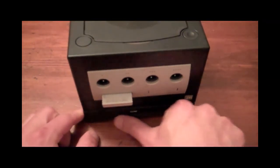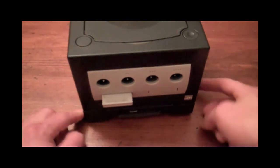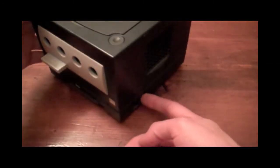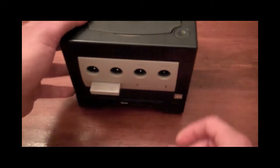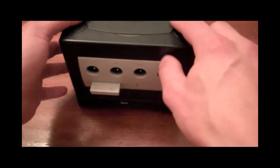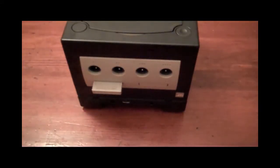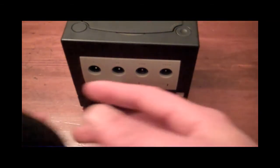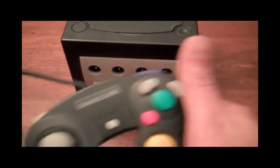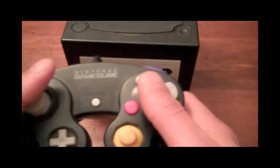The Game Boy Advance games are flush on the unit once they're plugged in. On the side there's an eject button that shoots the games out — very cool. My only complaint on this whole setup, aside from the boot disk — which, there's no way around it, but it kind of sucks because it makes finding it difficult.